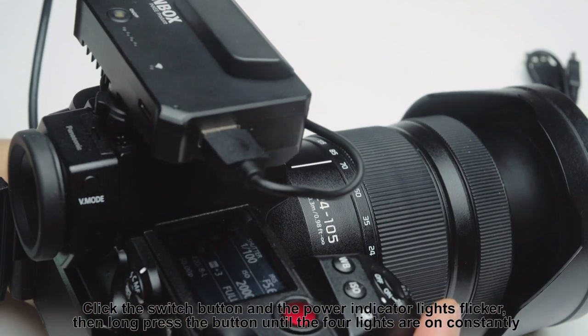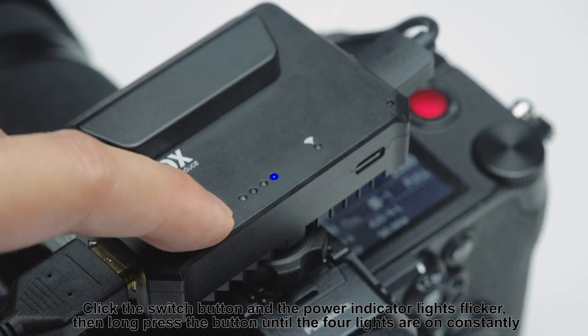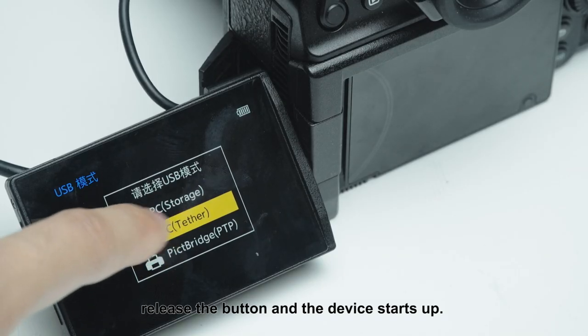Click the switch button and the power indicator lights will flicker. Then long press the button until the four lights are on constantly. Release the button and the device starts up.